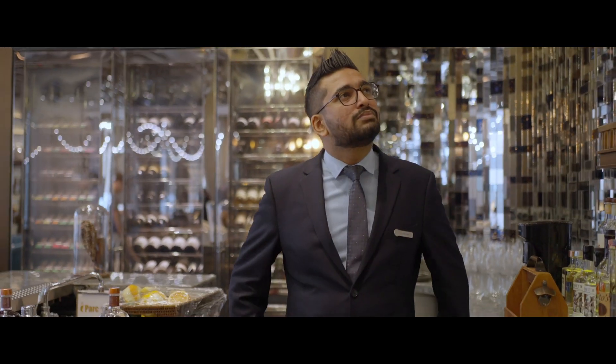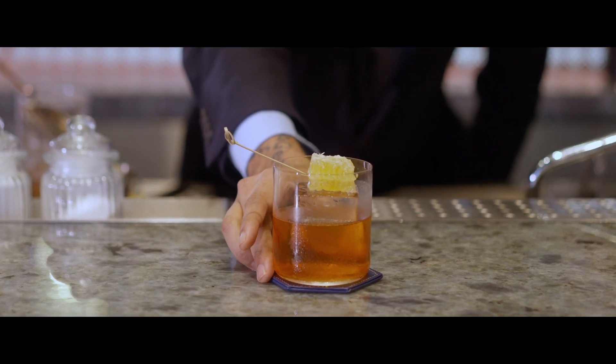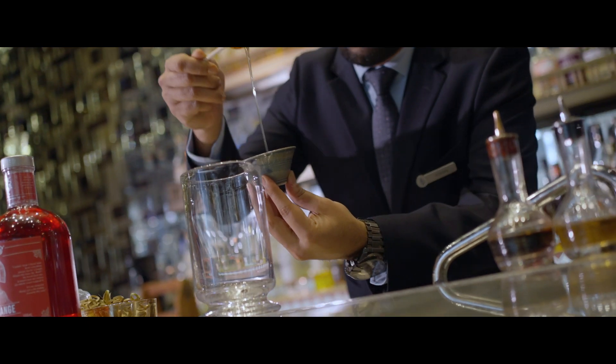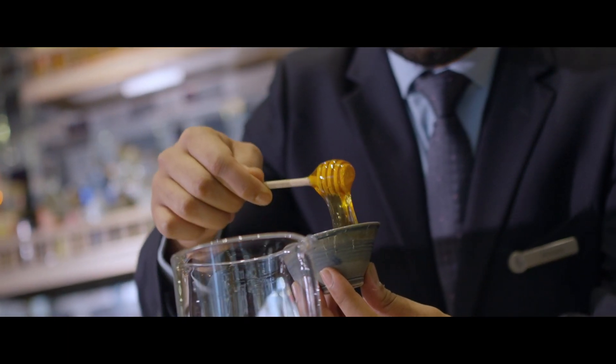When we talk about cocktails, the first cocktail which comes to our mind is the Old Fashioned. It's a simple mix of Rye Whisky, Trigona Honey and Bitters. Trigona Honey is named after the Stingless Trigona Honey Bees, and the honey itself is very sour and really good for Old Fashioneds.